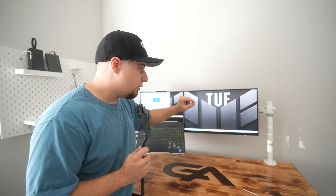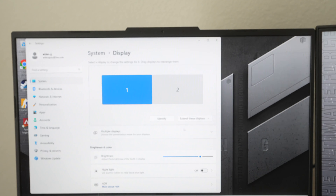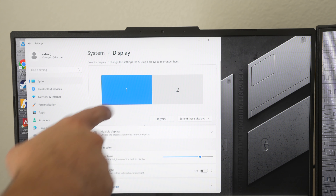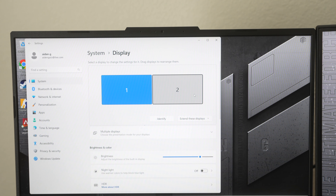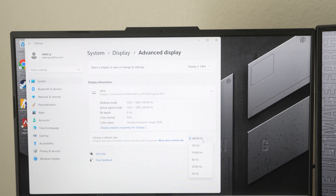Another thing to note is that once you plug your monitor and extend the displays, you also need to change the refresh rate of the main monitor. If you don't do this, you're going to be stuck on 60Hz and not know why. Go back to Display Settings, click 'identify' to find out which monitor is which, select the correct monitor, scroll down to 'Advanced Display,' and choose your refresh rate there.